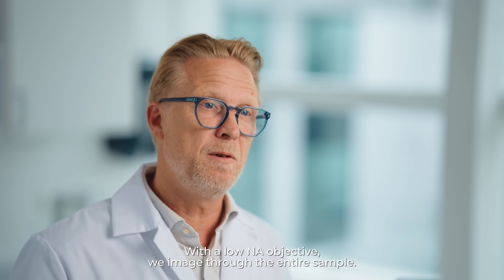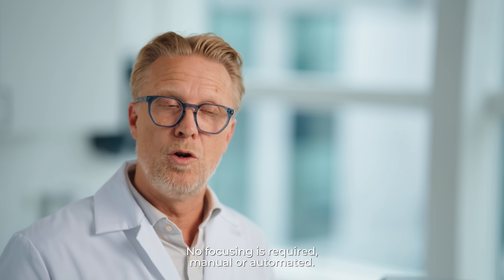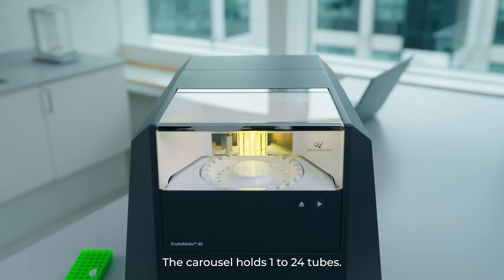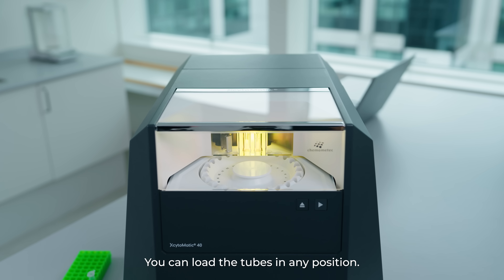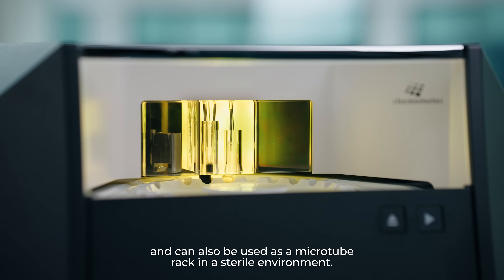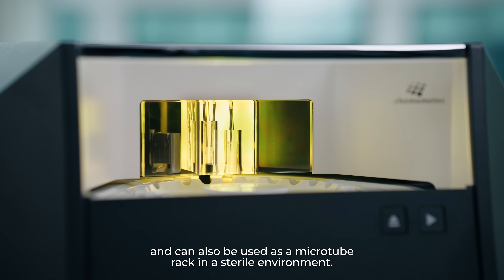With a low NA objective, we image through the entire sample. No focusing is required, manual or automated. The carousel holds 1 to 24 tubes. You can load the tubes in any position. The carousel is autoclavable and can also be used as a microtube rack in a sterile environment.